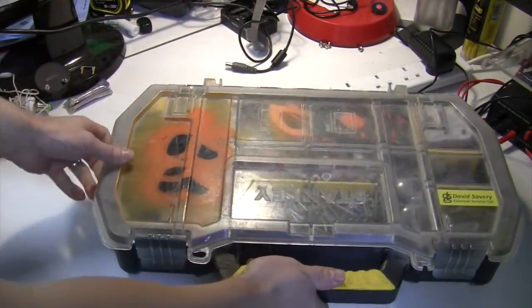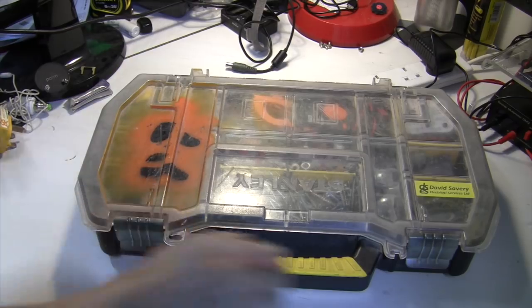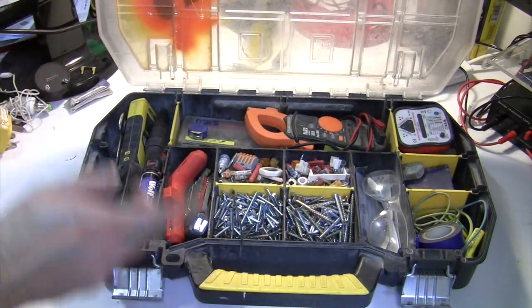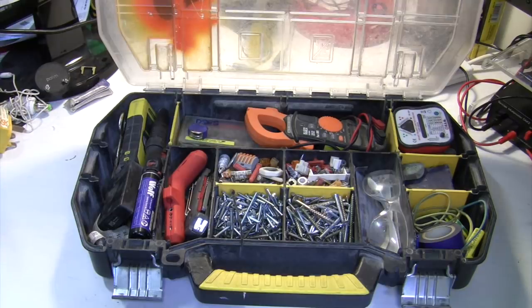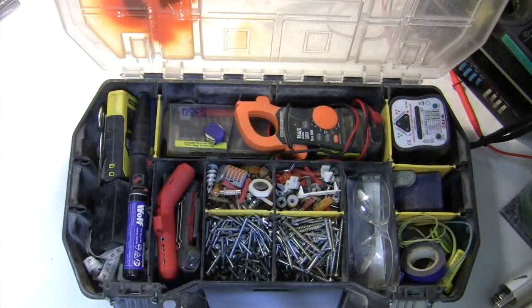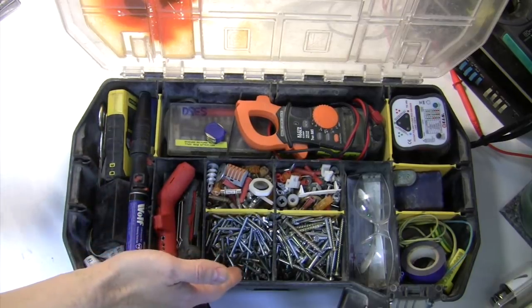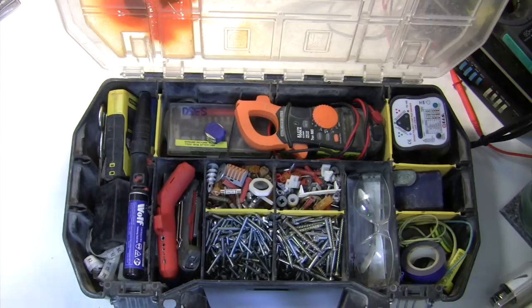Let's start with the top tray. If I pop it open, you can see it has these nice configurable sections — you can take these pieces out and make the sections as you want them. I like a toolbox with compartmentalised sections because it allows me to keep the smaller tools safely stowed away without them getting lost at the bottom of the case, and it lets me keep odds and ends: 3.5mm bolts, wall plugs, fuses, screws, connectors — all those fiddly little oddments which save time running back and forth to the van.